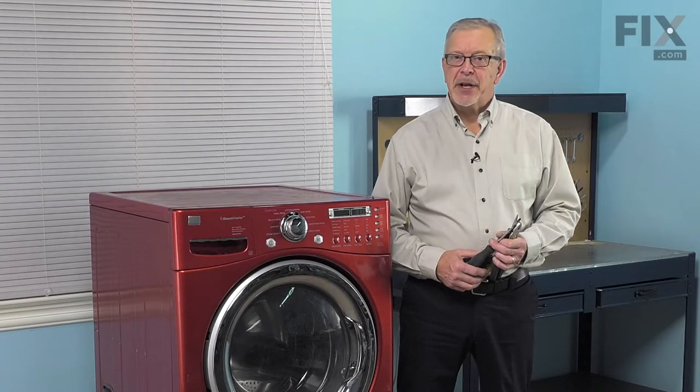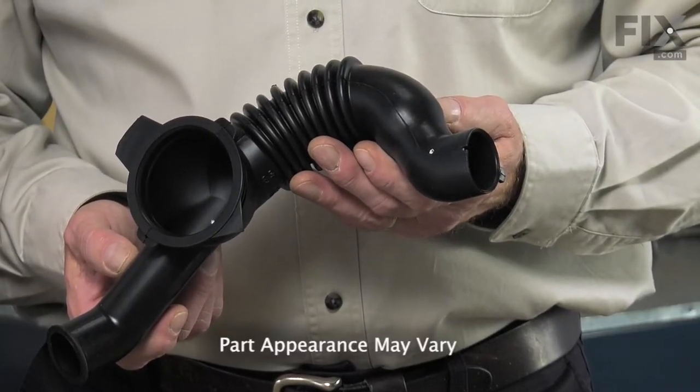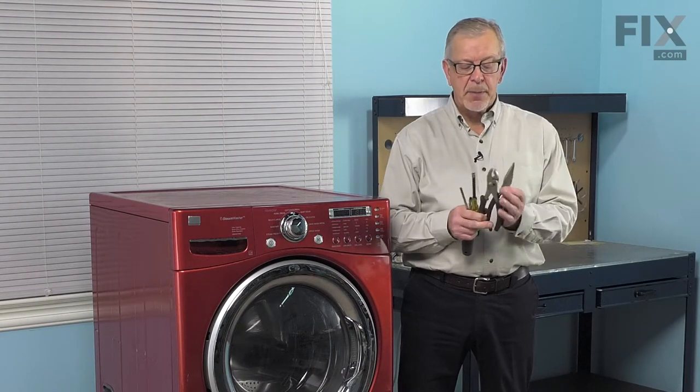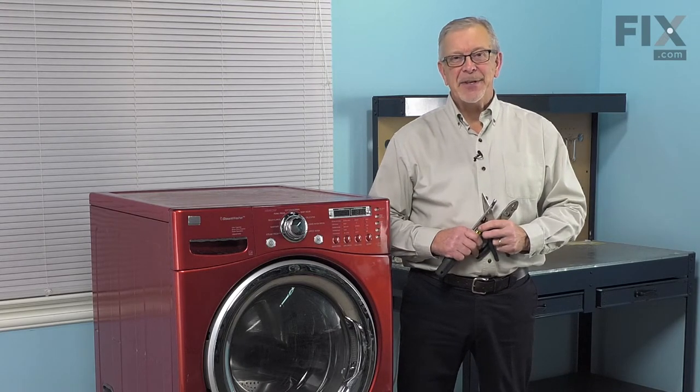Hi, it's Steve. Today we'd like to show you how to change the tub to pump hose on your washer. It's a really easy job. All we're going to need is a flat blade screwdriver, a number two Phillips screwdriver, and if you have a seven millimeter nut driver, that'll be handy. We'll also need a pair of slip joint pliers and a pair of needle nose pliers. Let me show you how we do it.